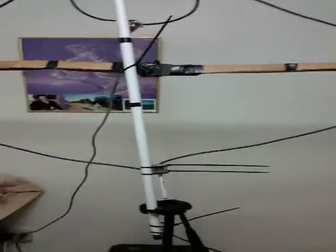This is VE3HTB signing off. Hopefully I'll make another video when I get some more permanent pieces for this. I want to take this off to field day this year, set up in a park somewhere, and see what we can do. 73's from VE3HTB.